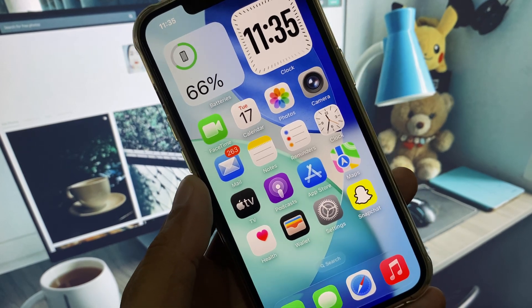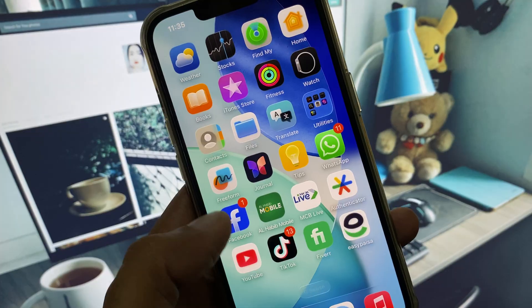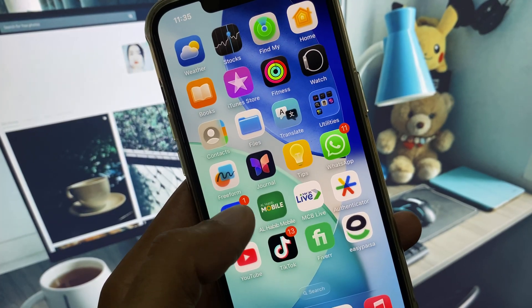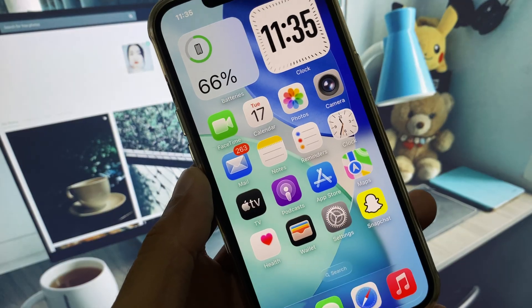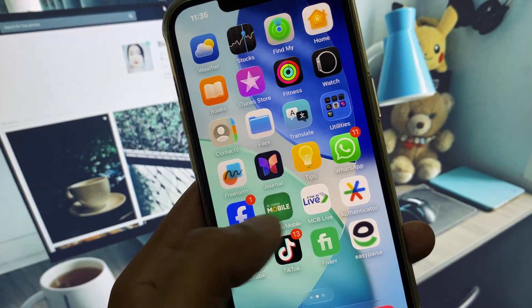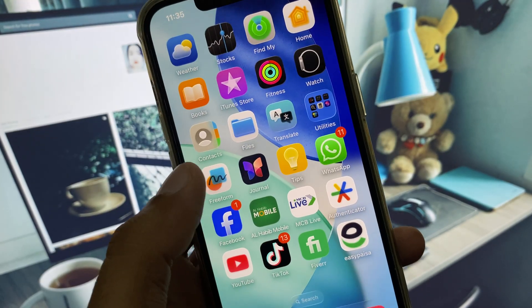Hi guys, welcome back to my YouTube channel. In this video I will show you how to fix the iPhone front camera not working after the iOS 26 update. If you're using an iPhone, iPad, or other iOS device and you have updated your device to iOS 26 and after doing the update your front camera is not working properly, this video will help you fix that problem.